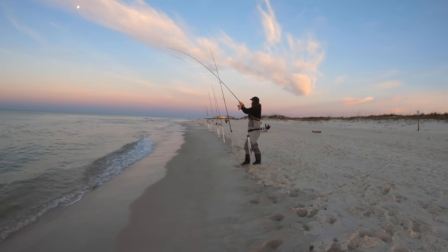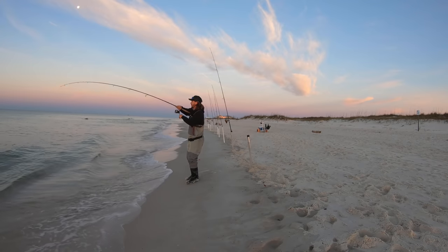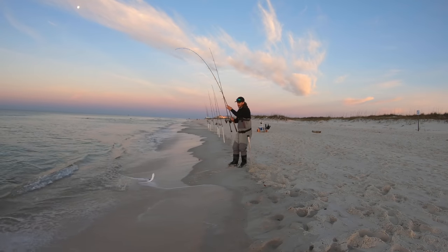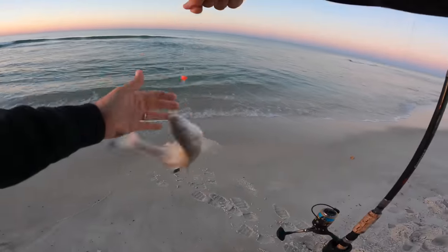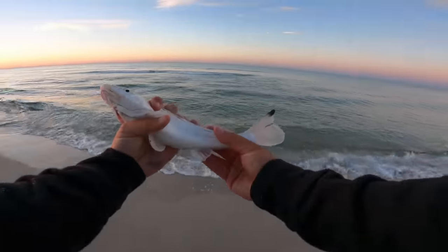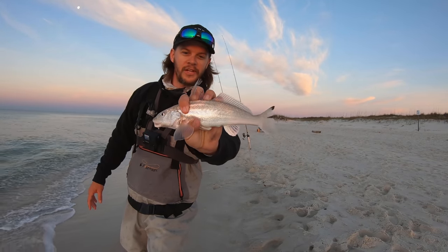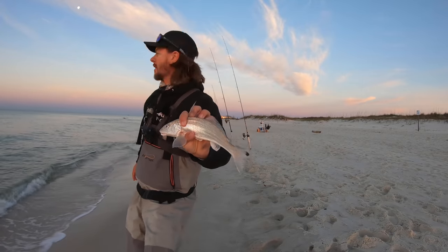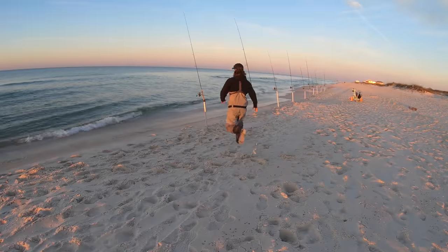We got our first fish - it is the first rod and that did not take long at all. This feels like a really good fish. Oh yeah, good whiting! Things can get crazy if these guys start biting. Still a little slow overall, but it's a good start. This is a whiting, or gulf kingfish - very common surf fish. We'll get them back; very good to eat, but not keeping fish today, just out here for fun.